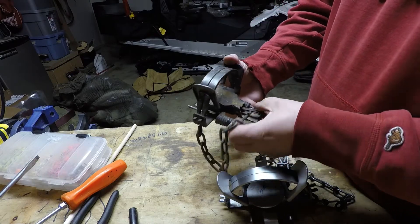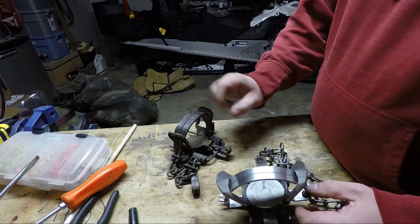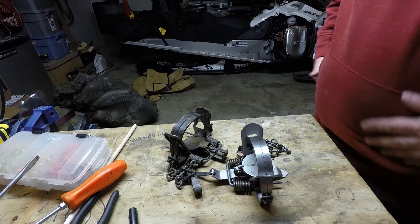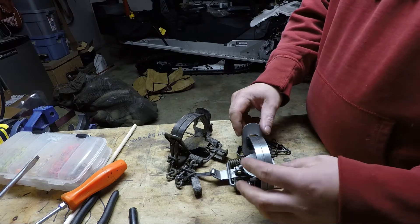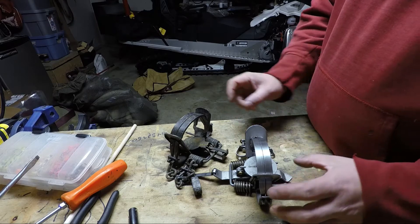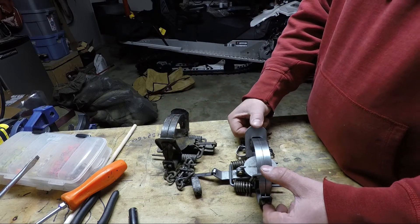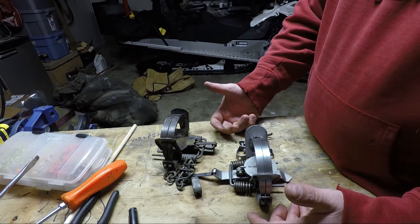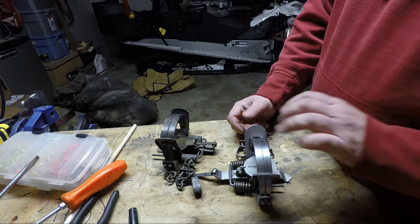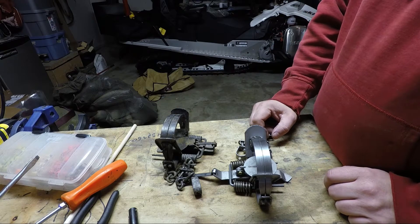Next year we'll dye them all — you can see that these ones were dyed last year and they're still fairly good but could use some more love. The Duke has everything at a little bit lesser quality compared to the Bridger, but there is a significant price difference. For what they have to do, these Dukes will have no problem doing what the Bridgers did.